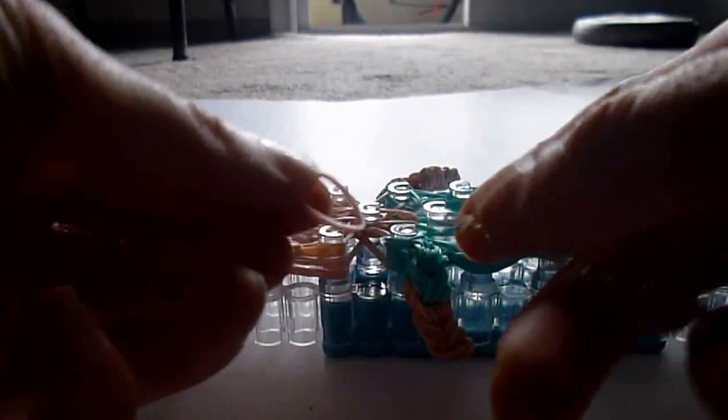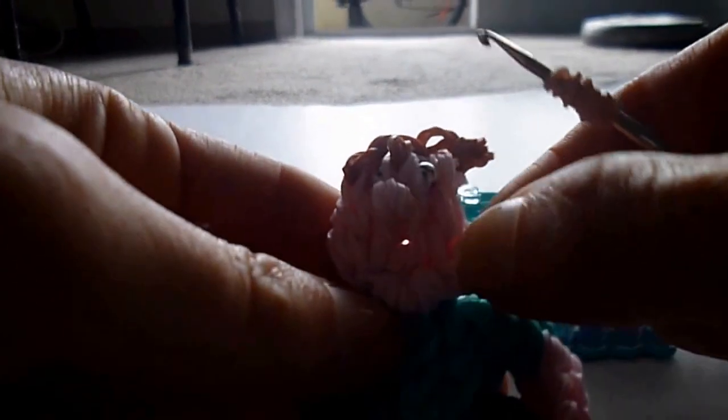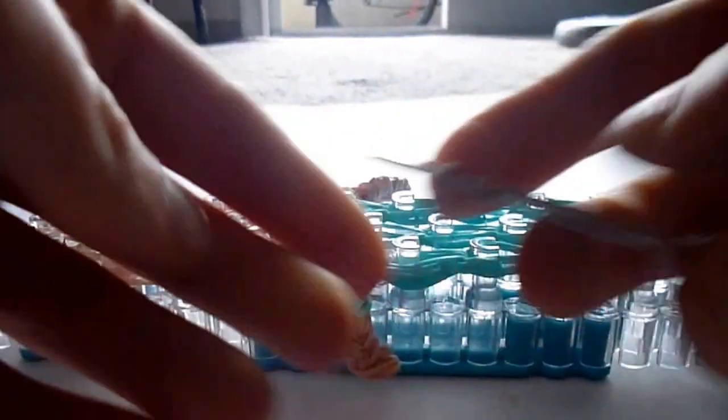We're going to take a single band, wrap it one, two, three, four, five times, and put it onto a doubled-over single. We're going to take another single, wrap it one, two, three, four times. And another single beside that, one, two, three, four. What this does is create an extra width to the second lump — if you want them both to be small, just use one on each. Take a single, double it over, and slide these two wrapped bands on top. Put the other end back on and bring all of these onto a single band.